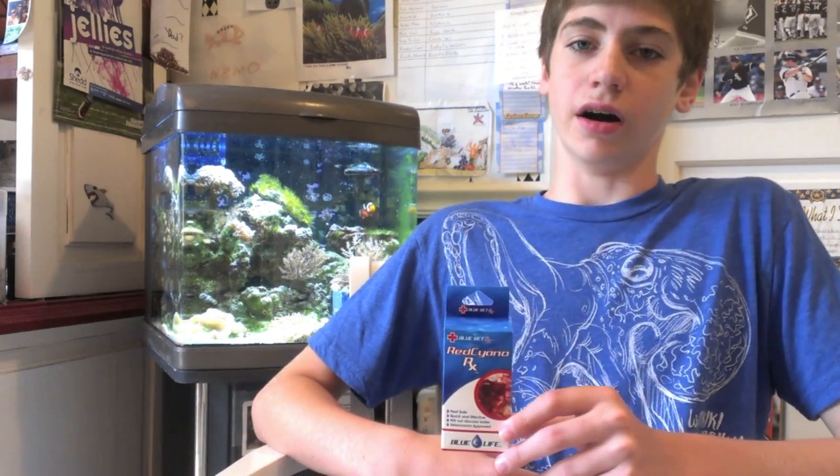For me, when I had it with my 12 gallon, it took maybe three to five months. With my 30, I used this again and it only took me like a month or two. The best way for me to fight cyanobacteria has been this product right here. It's a beautiful product, I love it. It's worked for me very well twice.